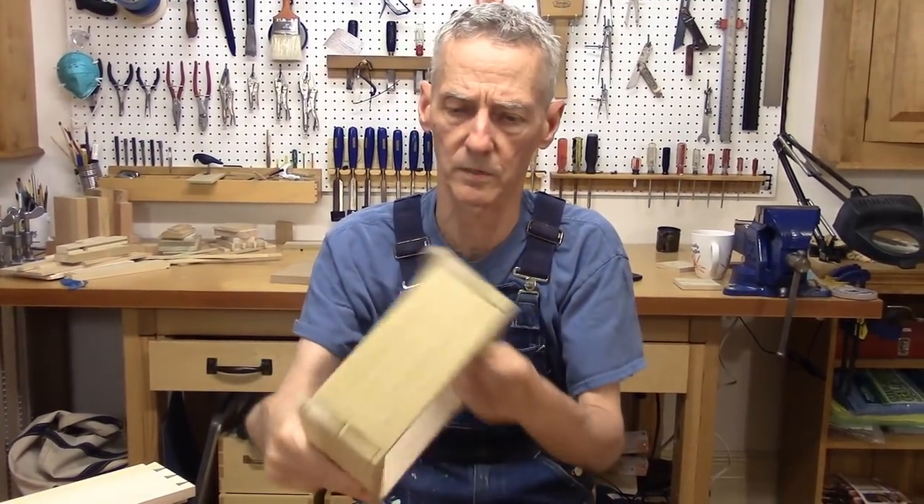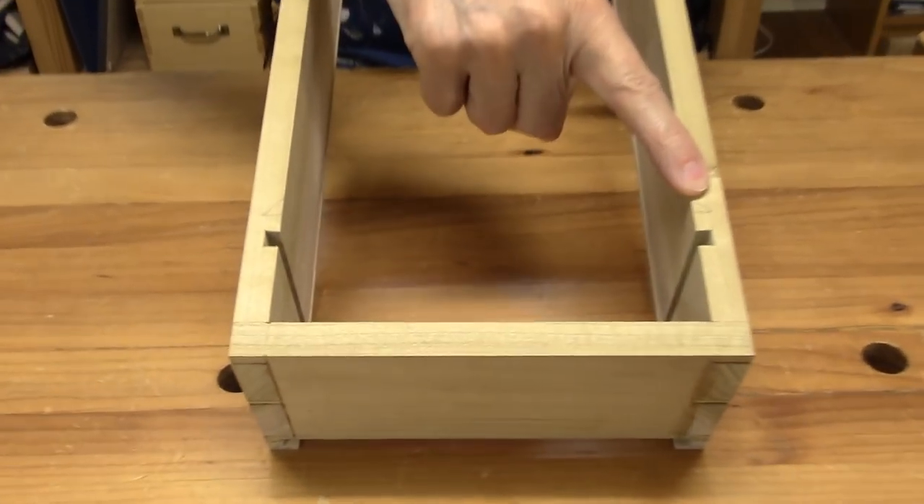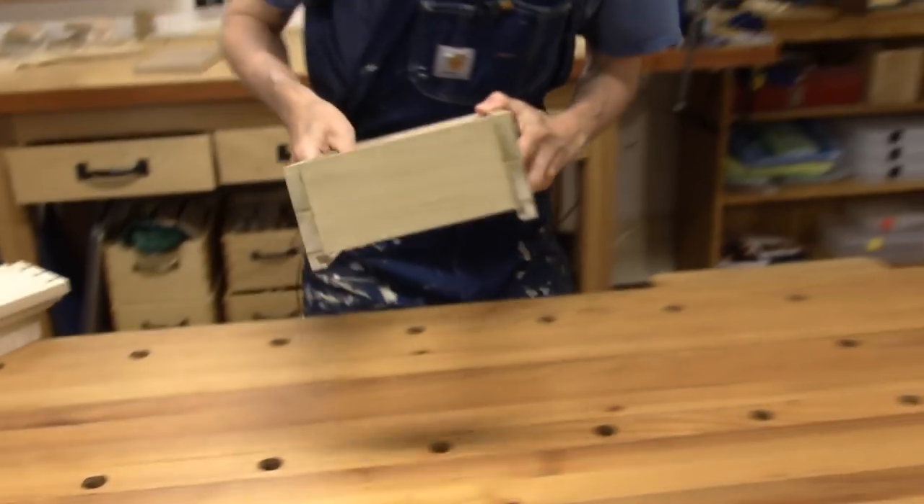Also, we talked about mystery dados — and here they are. Let's see what they're all about.